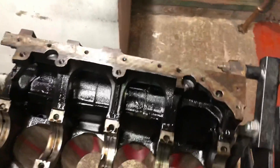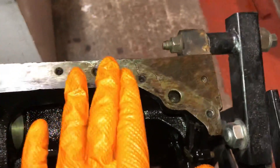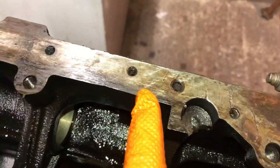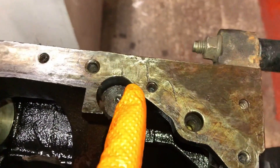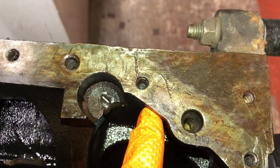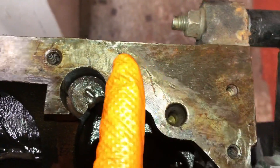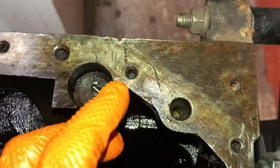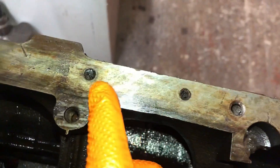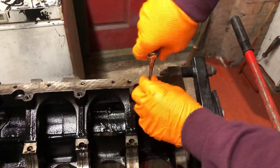I've removed all the sealant off the block with a flat blade, and it's interesting what you find underneath from previous owners. You can see where someone has used a pry bar or screwdriver to wedge off the sump, gouging into the block — that's going to create a leak if you don't seal it, which is probably why they used a ton of sealant. I'm now going to chase the threads on this block because they're slightly rusty, just to get any sealant out ready for the new bolts.